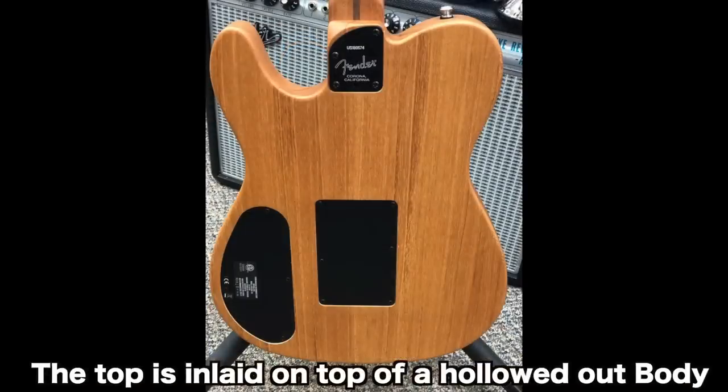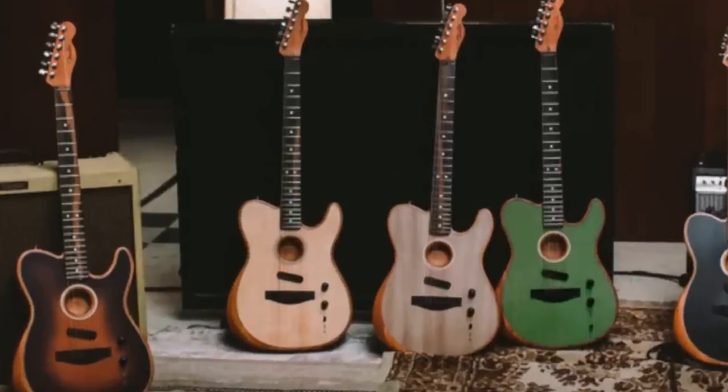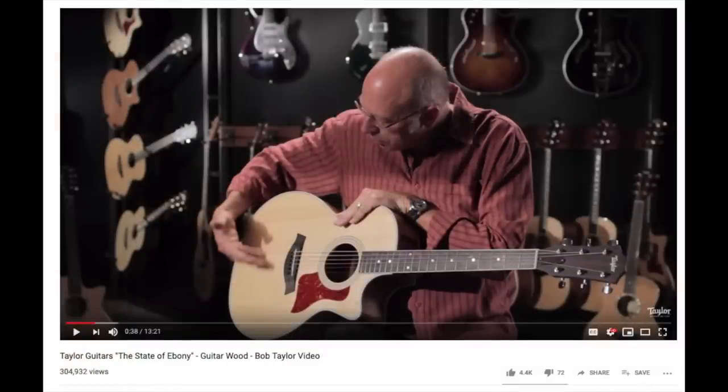So, specs. We have a spruce top with a mahogany back, which also has a mahogany Telecaster neck. And here's something cool — look at these fretboards. What wood do you think this is? I kept thinking this was rosewood because of all the streaking, but no, this is ebony. It's an ebony fretboard. If you want to learn more as to why there's all this streaking, I highly suggest checking out the video that discusses ebony and its current sourcing issues.